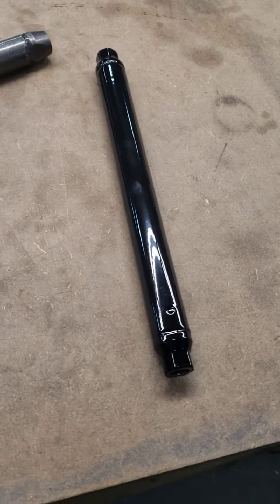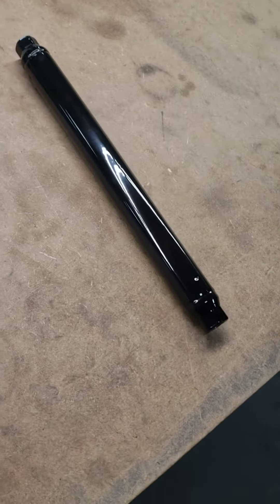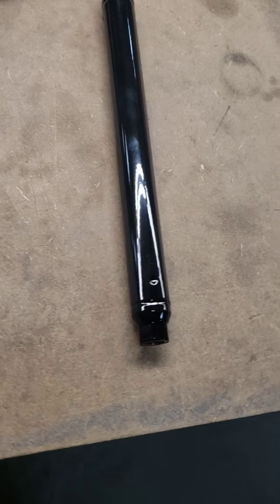Hello, it's Dave with Hammond Motorsports. I just want to show a video here of another new product that we're doing — our Chrome Moly trailing arms.